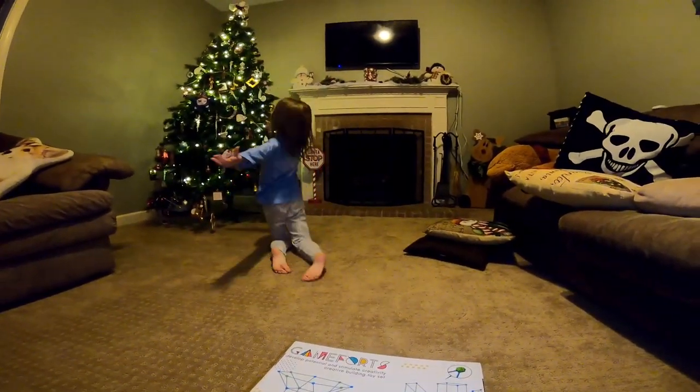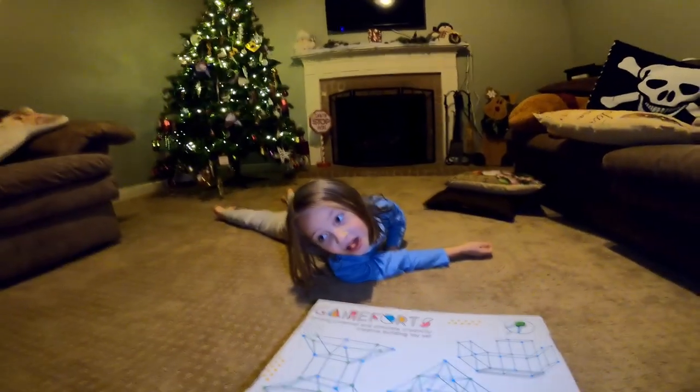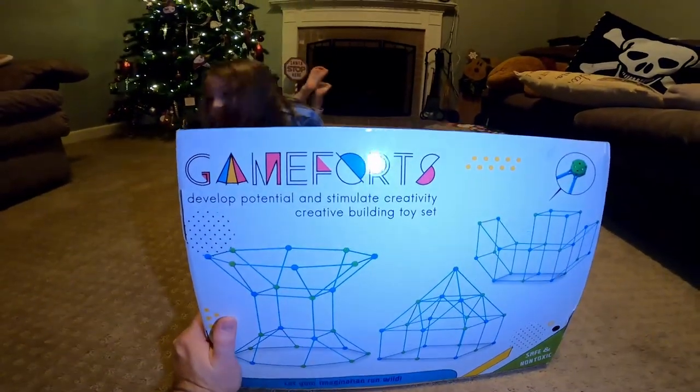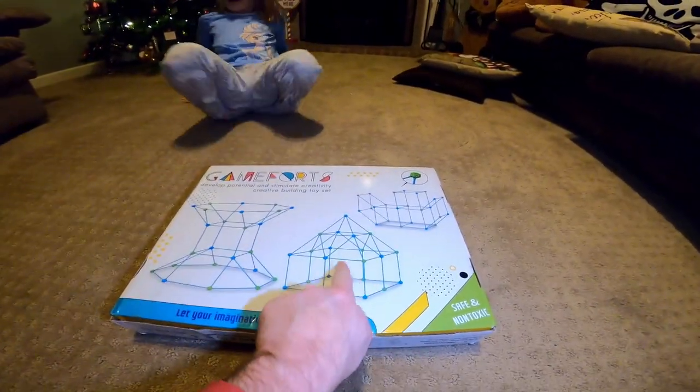We're going to use ornaments — not ornaments off the tree. We're going to make our own ornaments and hang them off of it. So we're going to create our own Christmas fort. We're going to use this game fort in order to make it. It's going to be really, really cool. The first thing we're going to do is make the structure of the fort.